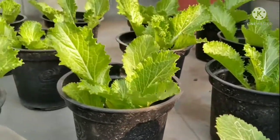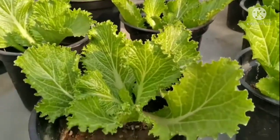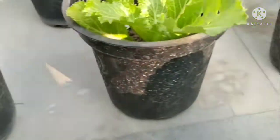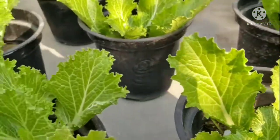I fell in love with the crunchy green things which I later found out was known as lettuce. It is very easy to plant some lettuce in your garden.